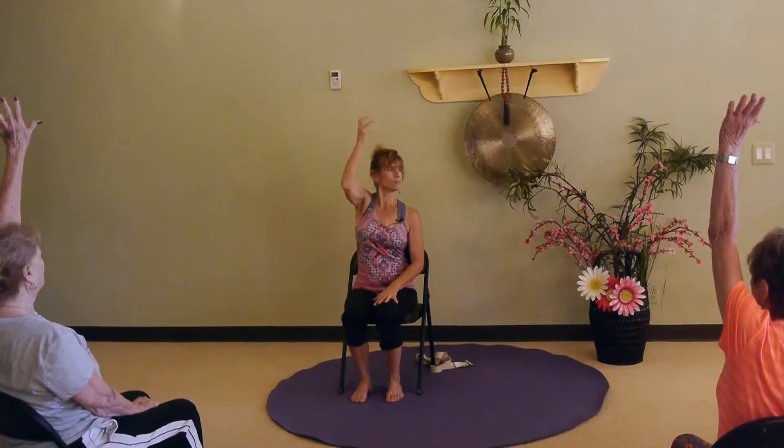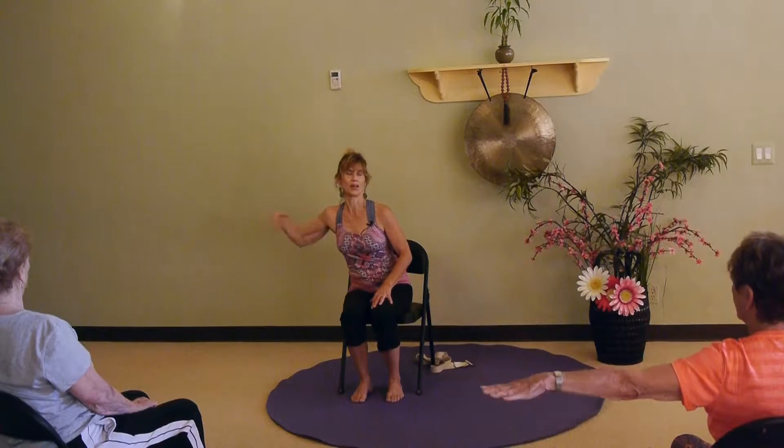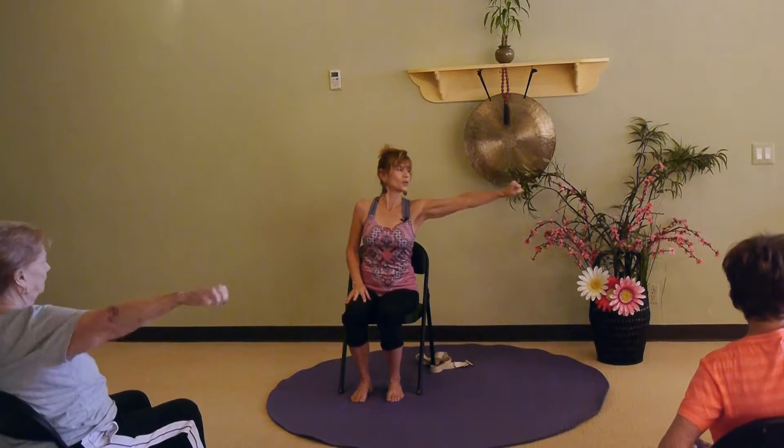We're gonna do picking fruit a couple times my way and then add her little thing. Take the left hand, reach up, grab the fruit, bring it down out to the side, drop in the basket. Here we go — reach, pick, out, drop. Other side — reach, pick, out, and drop.